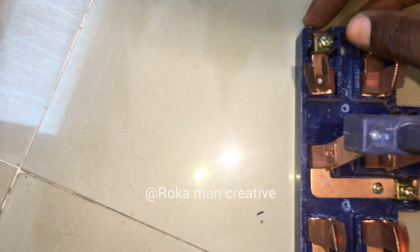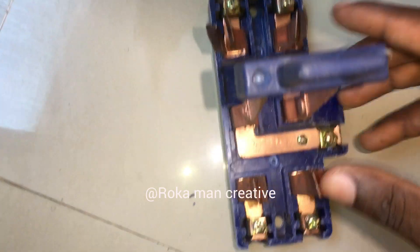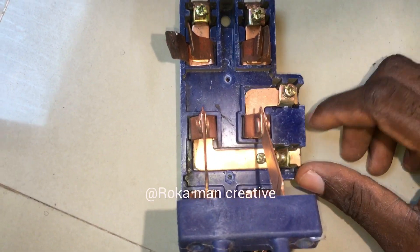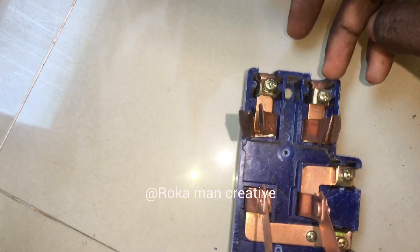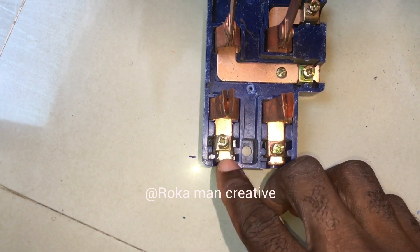The way you insert your positive and your negative cable here — this is the one that will go to your building. Negative and positive. Either positive or negative, or negative and positive. And this is another terminal here, negative and positive. You still have another one at the downside — negative and positive.